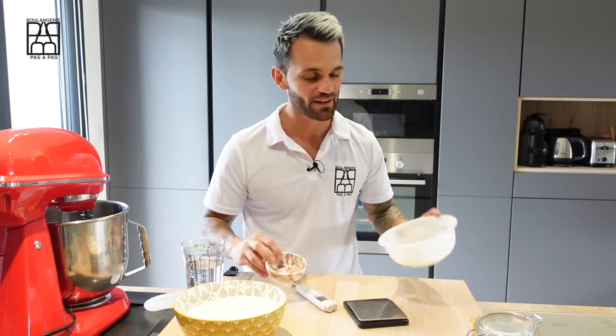To begin, there are two secrets to making good bread. First, carefully weigh the ingredients with the scale. And number two, pay attention to the temperature. In the bread, there are yeast or a soda starter. For an optimum result, you need to master the temperature.